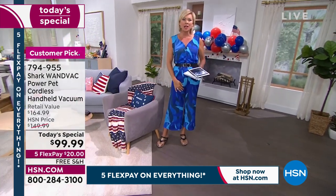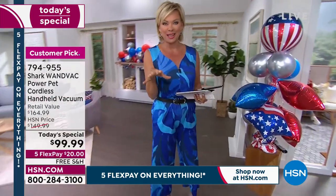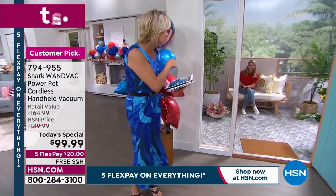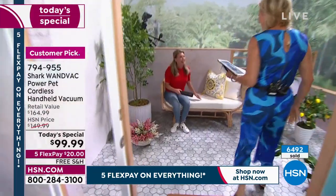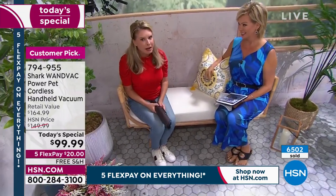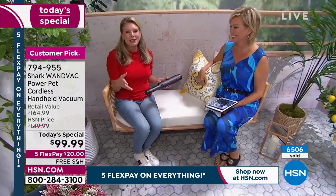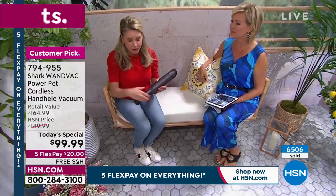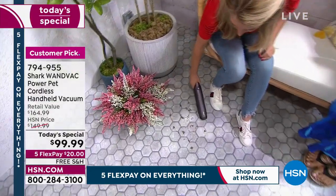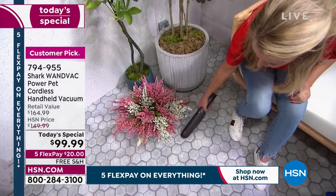Pet hair is another thing I use mine on. I've got the original model, which I love, but it's not as powerful as this, and it's got different attachments. I like these attachments, especially for the pet hair, because it attaches to fabrics. And we have the pet pro — you don't need a pet to have this. Pets make messes, kids make messes, husbands make messes — this is going to be powerful enough to tackle all of those messes. And again, so lightweight, only 1.5 pounds in your hand, but 50% more power.